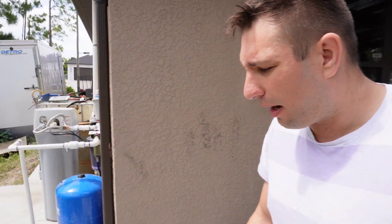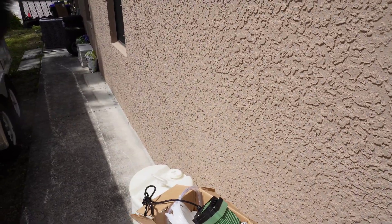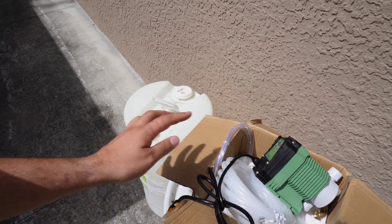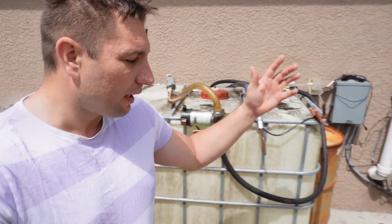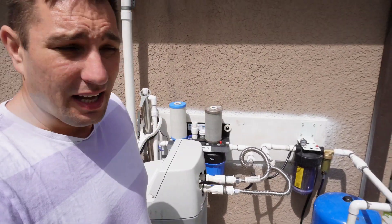There are two ways to get rid of rotten egg smell. The first is an aeration system. The second is a dosing pump that pumps hydrogen peroxide. I got a 220-volt dosing pump — you get a 30-gallon jug and set the dosage so it doses into your water system going into the house.